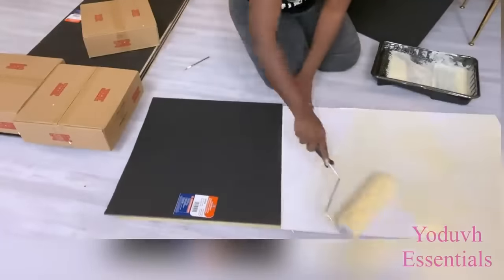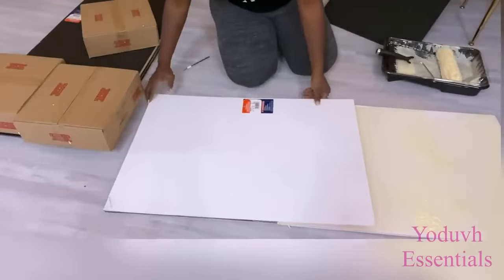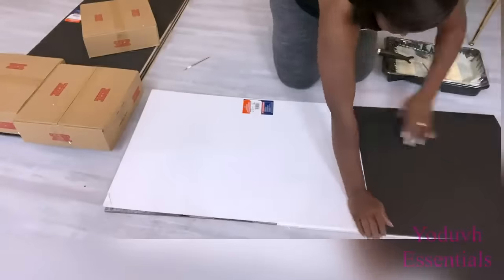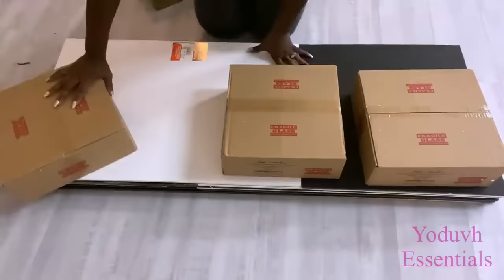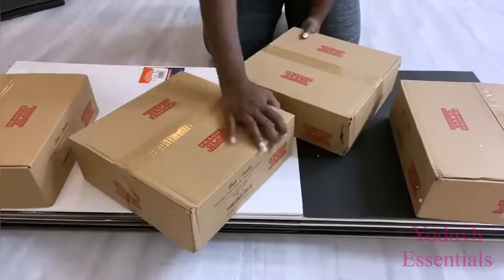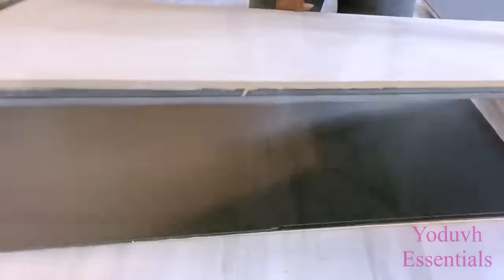I'm prepping four boards for this mirror design because I don't want it to be too heavy when it's being lifted up to mount on the wall. I have all four boards prepped and I'm going to put heavy items on top of them so they can dry — I'll leave this for about four hours. Now they are perfectly and tightly glued together.